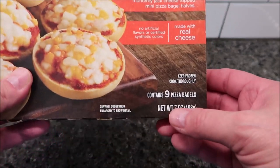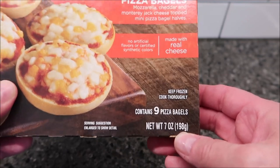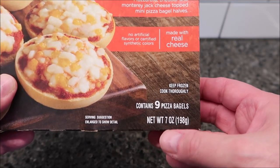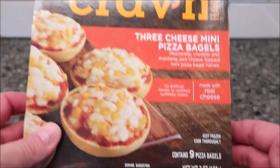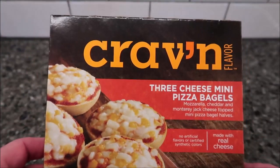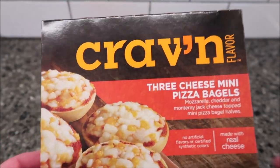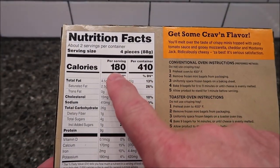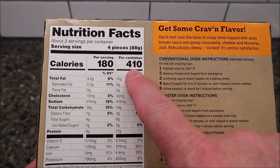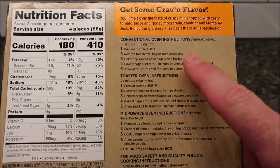Made with real cheeses. There are nine pizza bagels in the box — seven ounces, 198 grams total. We bought these at Save-A-Lot for two dollars and 19 cents. They are not a Save-A-Lot brand, that just happens to be where we found them. If you eat four pieces it's 180 calories; if you eat all nine it's 410 calories.